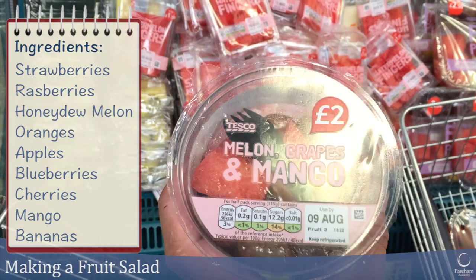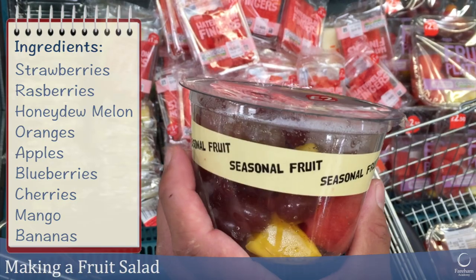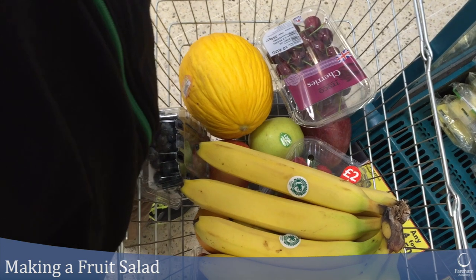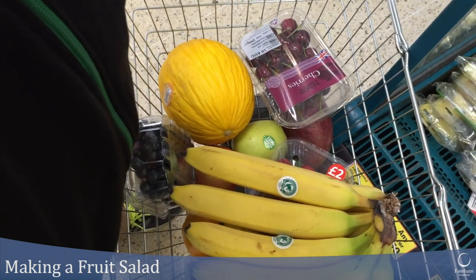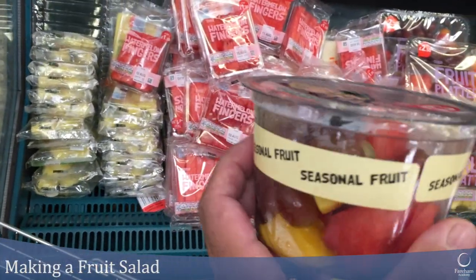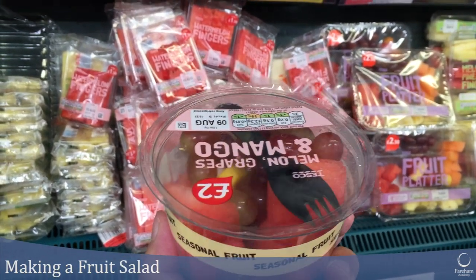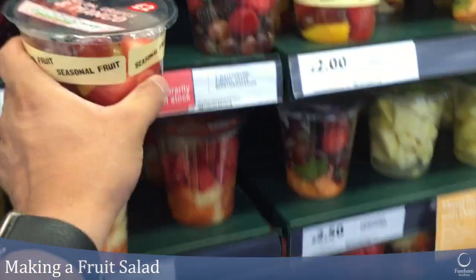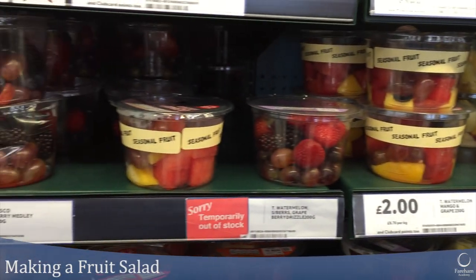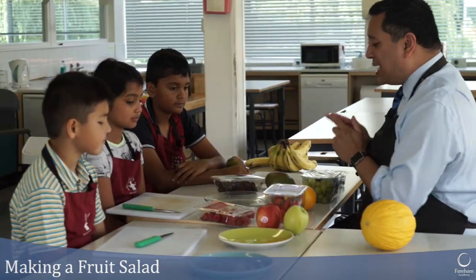That is two pounds for a fruit pot and you only get that much. Or you can buy all the ingredients yourself, which are still quite expensive because we've chosen really nice fruits like blueberries, cherries, and strawberries — but you don't get any of that nice stuff in a shop pot. It only has a couple of grapes, some watermelon, and a tiny bit of pineapple. All those fruit pots are two pounds each, so I'm going to show you how to make your own.